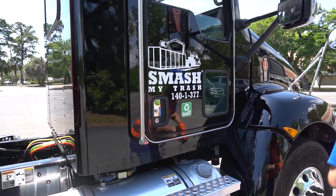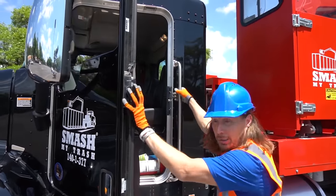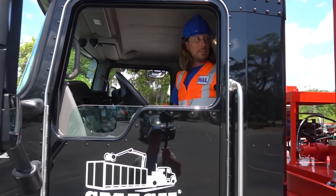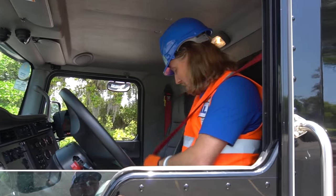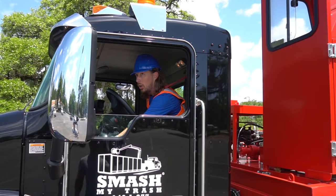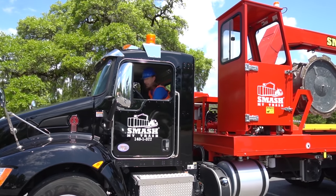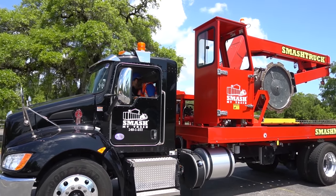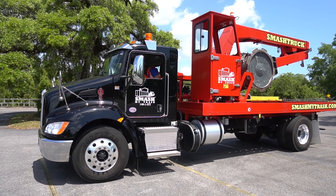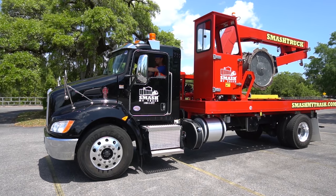I guess we might need to get to our next job site, come on let's go! All right my friends, let's head into our next trash bin. Safety first — seat belt! There we go, let's crank it up. It's ready to go, and we're ready to go — let's go!